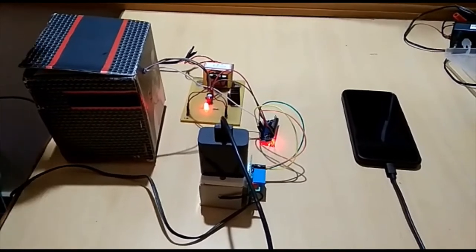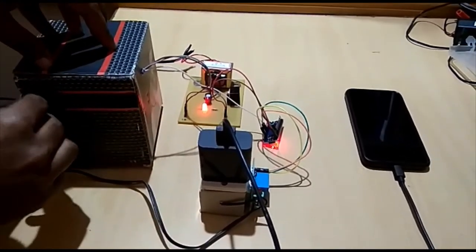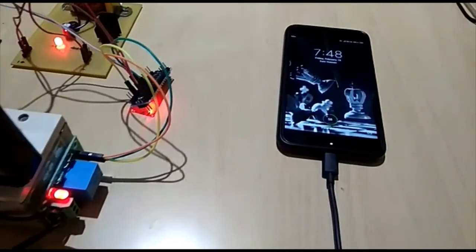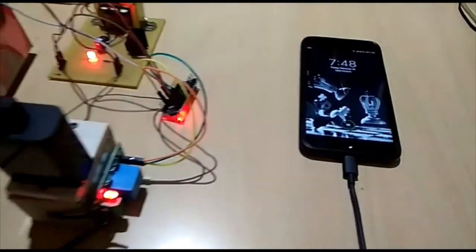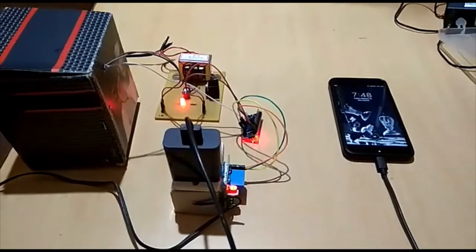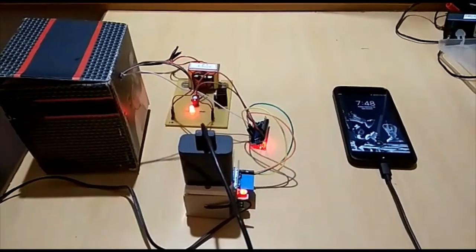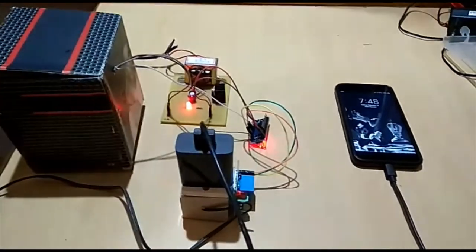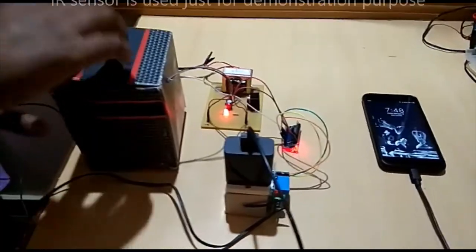This is a coin booth — a mobile charging booth. As soon as I put a coin in, the mobile starts charging, and after a specified time, the charging automatically switches off.